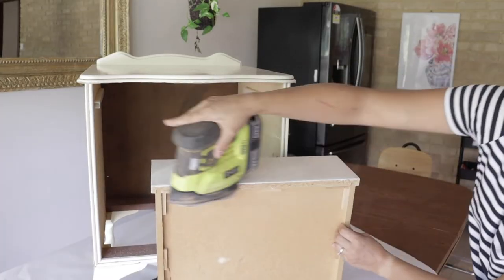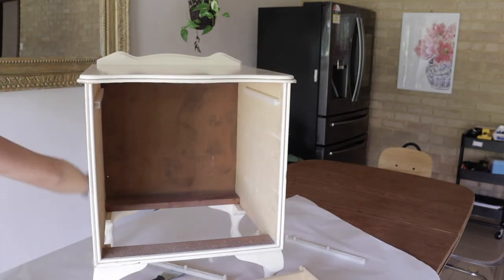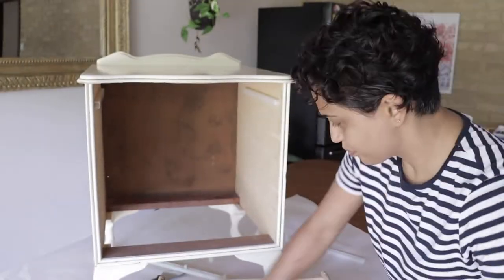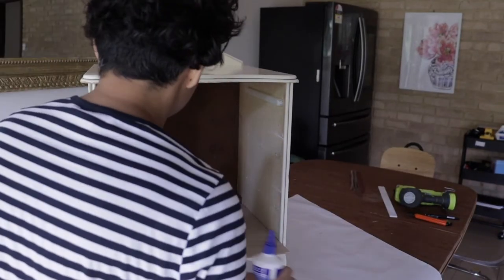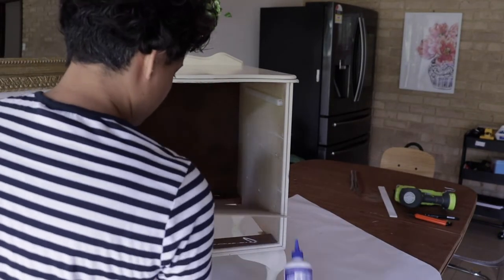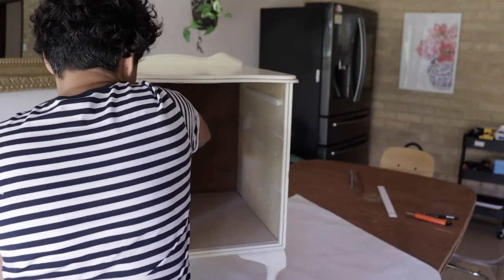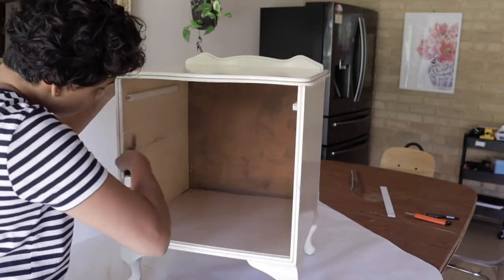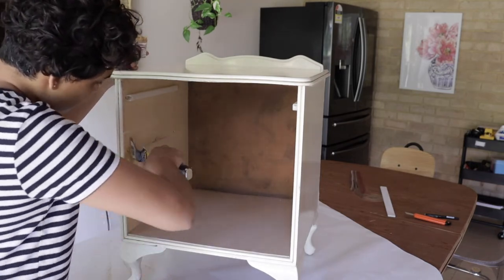I went ahead and gave everything a light coat of sanding with 240-grit sandpaper — the higher the grit number, the finer the sandpaper. Then I put in the MDF board that I had cut to size. I used a little wood glue and my nail gun to secure it in, and I also closed up all the holes on the inside of the cabinet from the railings I had removed.